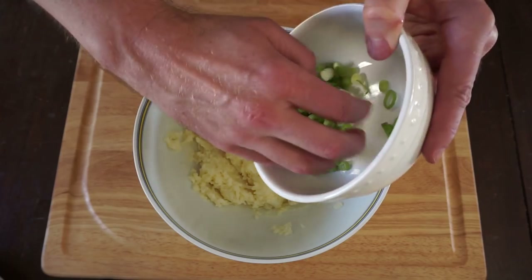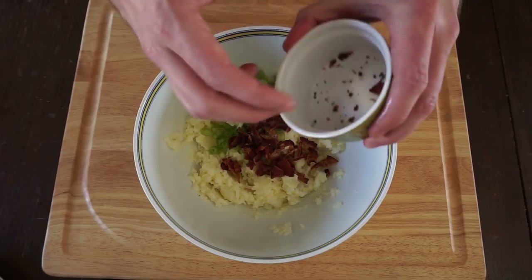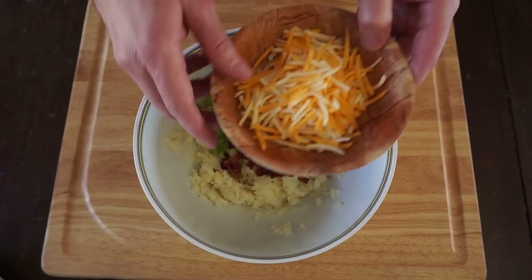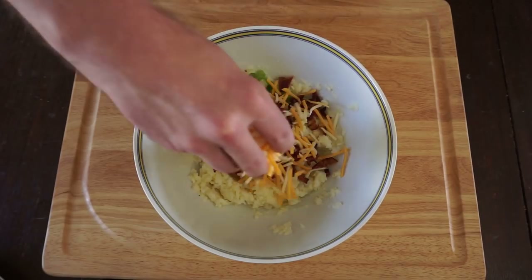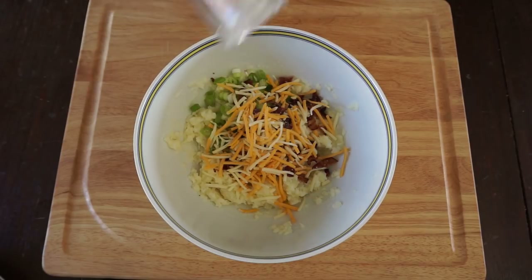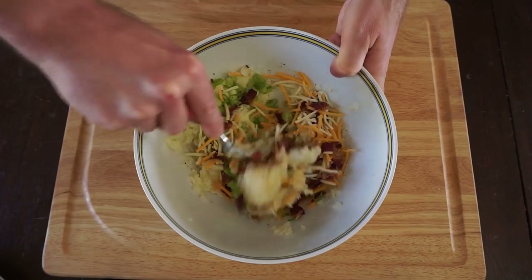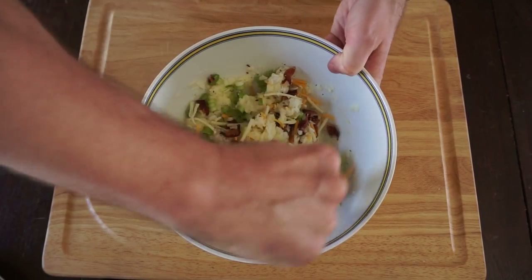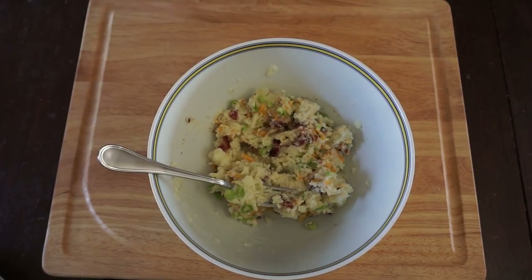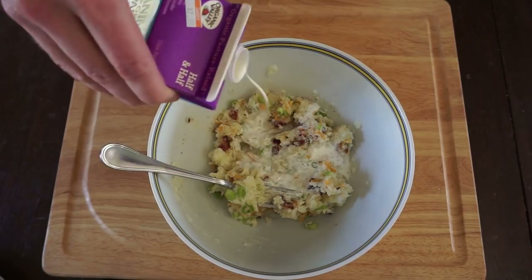Add the scallions that I chopped up, the bacon - make sure you get every little bit of bacon out of there - and then we add copious amounts of delicious cheese. Some good sea salt or kosher salt, and some fresh ground black pepper to taste. Mix all those ingredients together. This is seeming a little bit dry to me, so I'm gonna add just a touch more of our half and half.